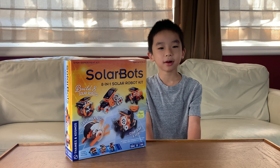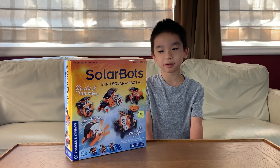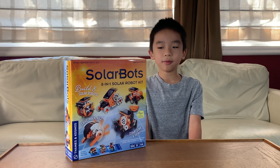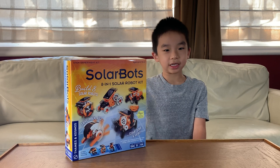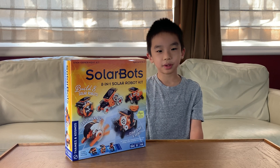Hello Bloggineers. Today we're going to unbox SolarBot by Fames & Cosmos. This is an 8-in-1 SolarBot kit for ages 6 and up with help, and 9 and up without help.